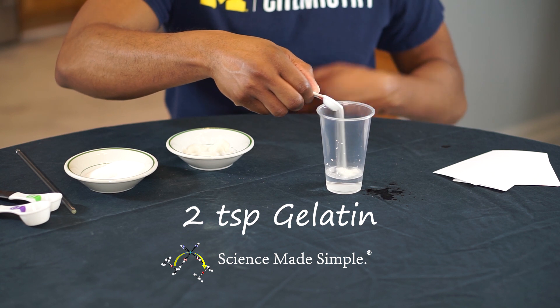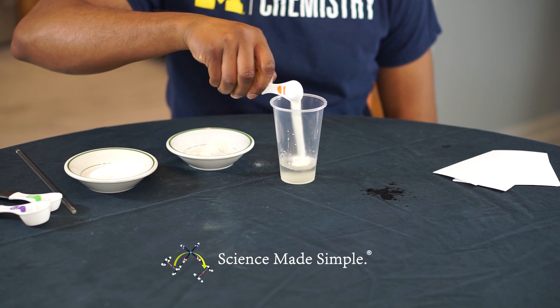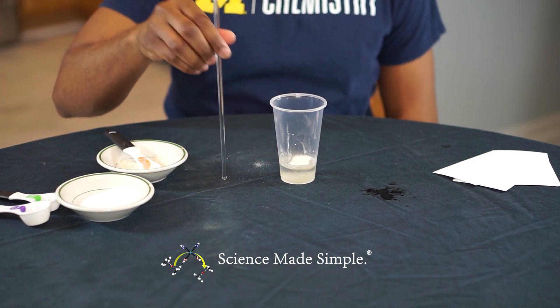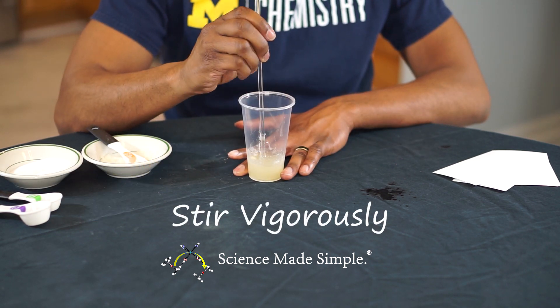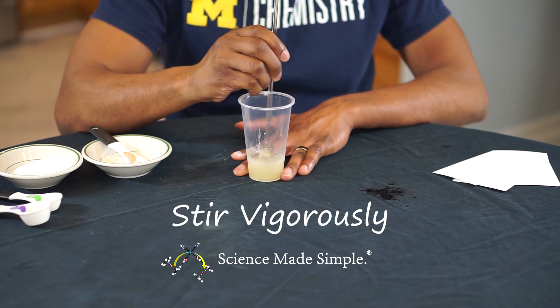Finally, stir in about two teaspoons of gelatin to the container. Continue stirring until the mixture thickens and is uniform in appearance and texture.